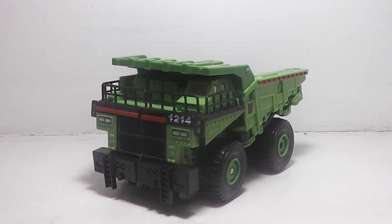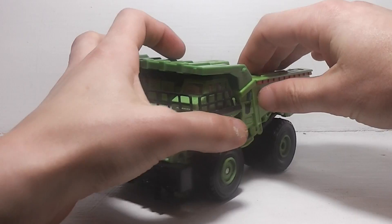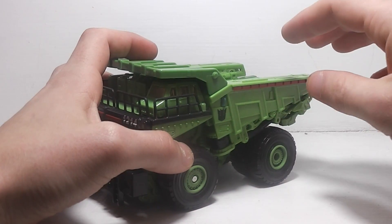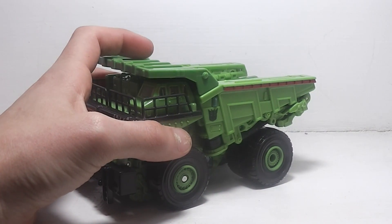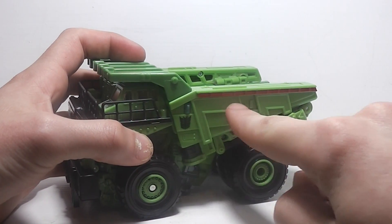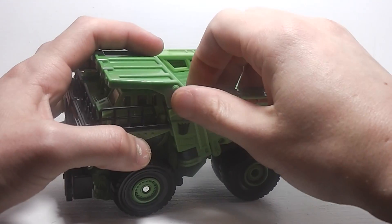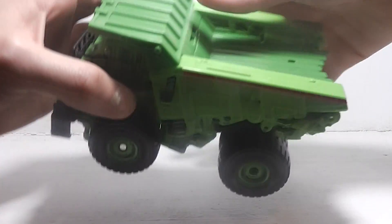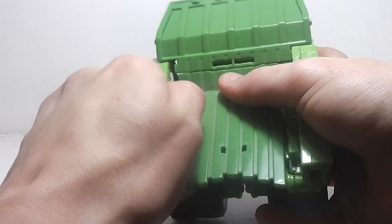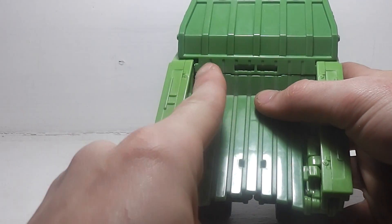Now let's transform him. To start off the transformation, you're going to take these side panels of the bed of the dump truck and untab them from the three pegs.